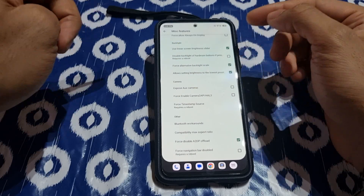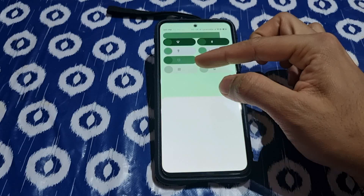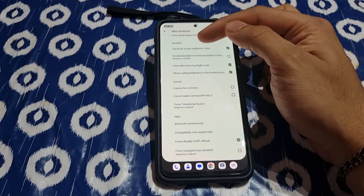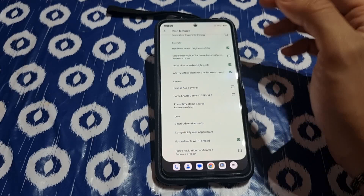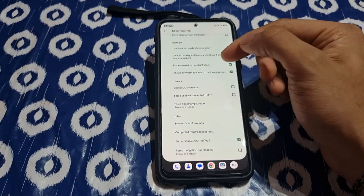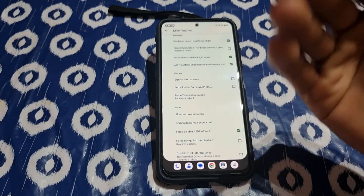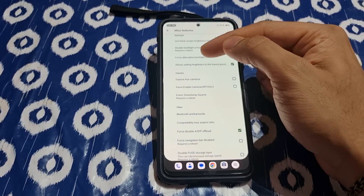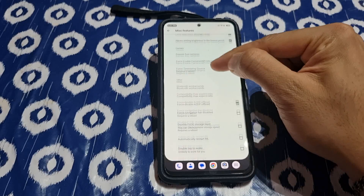These three options address auto brightness and jitteriness in your brightness slider. Use linear screen brightness scaling so brightness goes slowly up and down when auto brightness is on, not jumping. Enable false alternative black backlighting so your backlight uses an alternative scaling method. And allow setting brightness to be lower if you want your brightness to go very low — that's the one you need to turn on.